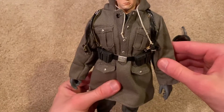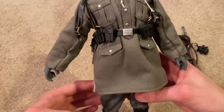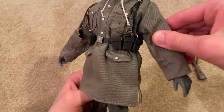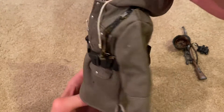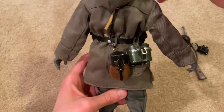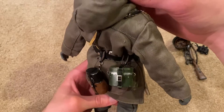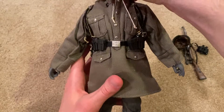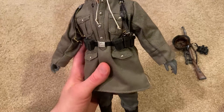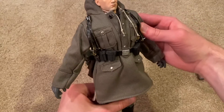Moving on to his equipment — pretty standard German equipment here. We've got his pouches for extra clips, and then in the back his canteen, bread basket, and mess tin. Not much there — he's pretty light as far as equipment goes, and I think that's pretty standard for a sniper figure.